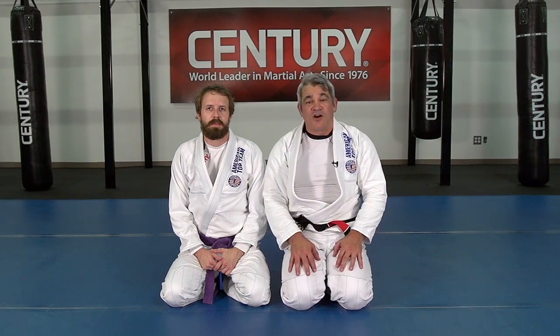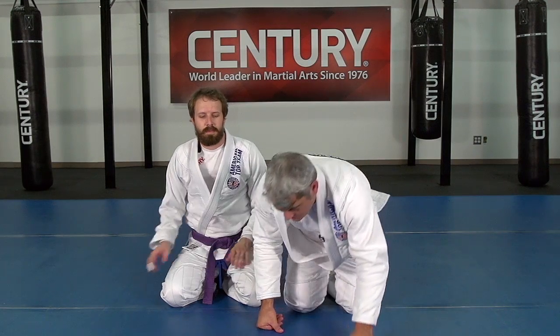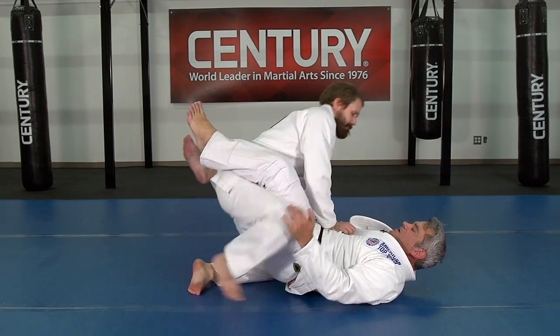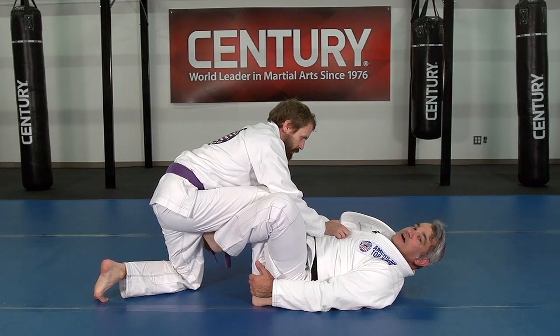We're still working in De La Riva Guard. Now we're going to be doing this when the guy actually has one knee on the floor, which is pretty common — you see this a lot. Now they open the guard, sometimes he just opens up from here, now he puts the knee in the middle. Now he's got the knee on the floor.